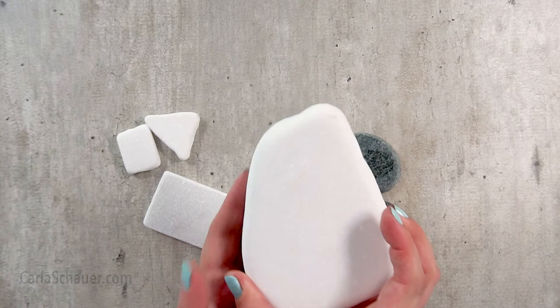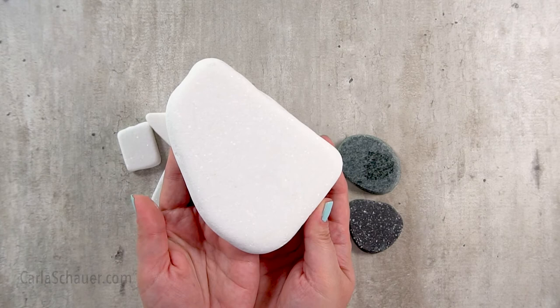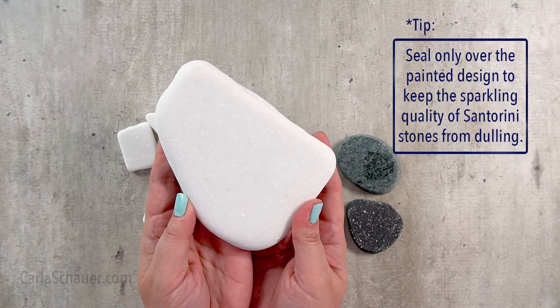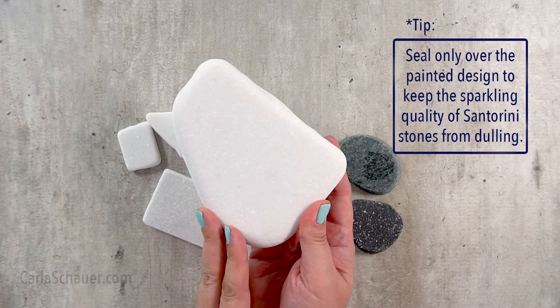Rock slices are a great way to give your designs an upscale look. These sparkly white stones are called Santorini stones and they're a type of marble from Greece. If you're looking for fancy, these are the stones to paint on. They're tumbled to remove sharp edges and give a perfect smooth surface for paint. You'll usually see them painted leaving a white border around the outside, or without a base coat entirely so the sparkle can be seen around the design.